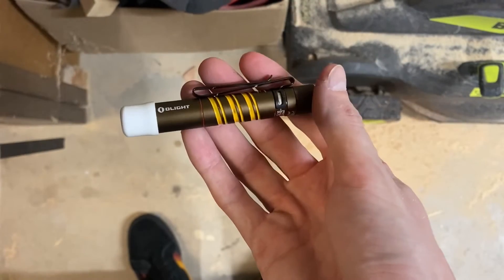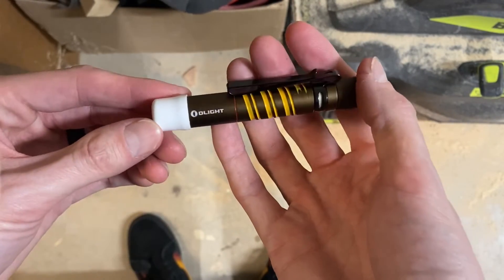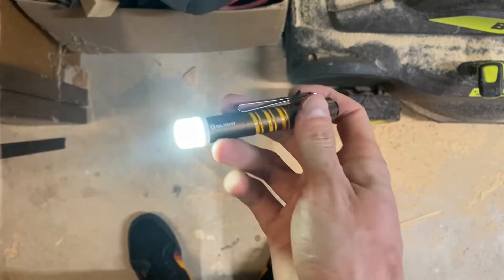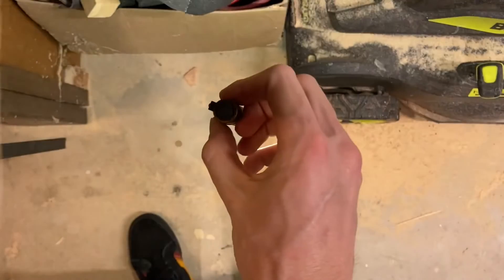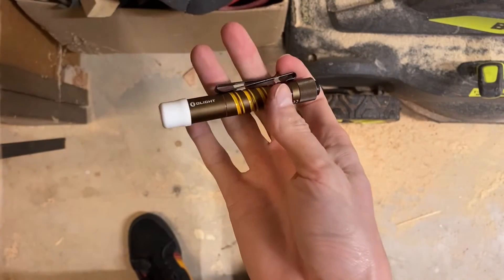And yeah, that's it. You've got a poor man's DIY diffuser for your i3T — pretty sweet little mini lantern if you will. I'll show you what this looks like outside in the dark.